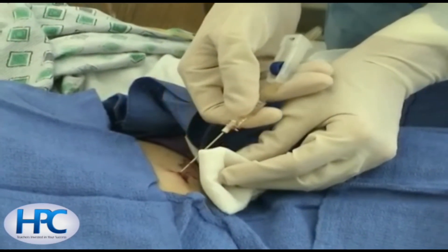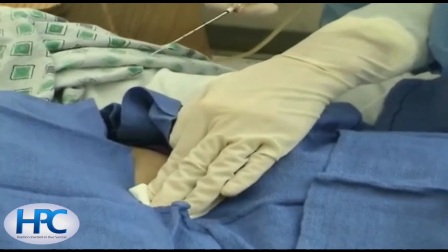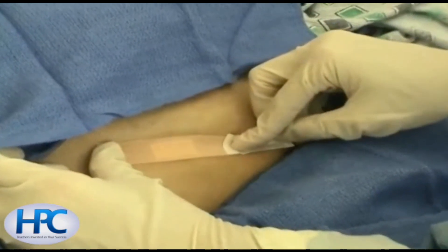The Caldwell needle is now being removed, and then pressure will be applied to the site, which is subsequently cleaned, and a sterile band-aid can be applied to complete the paracentesis procedure.